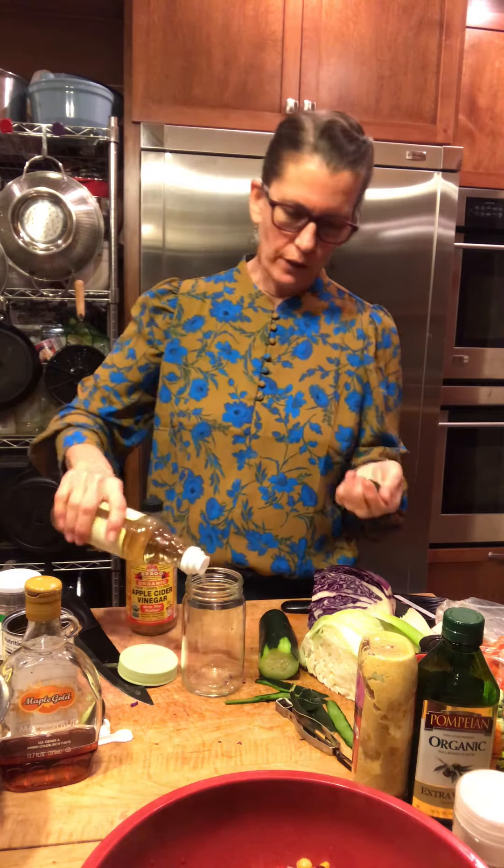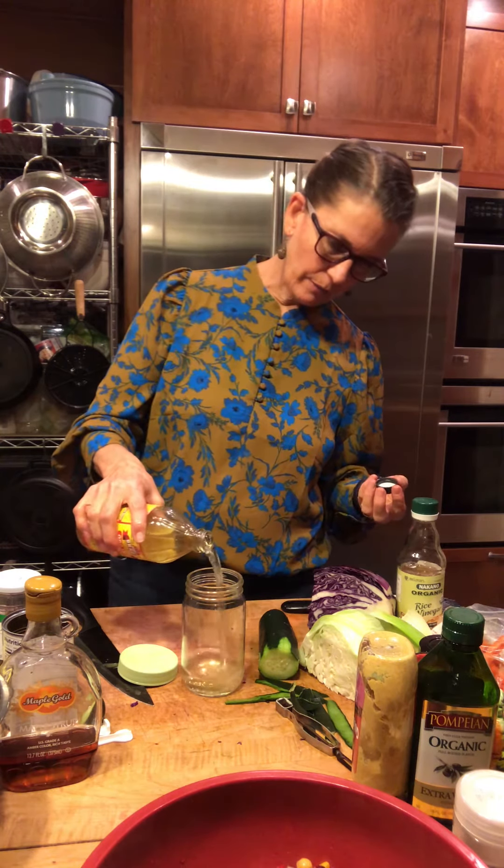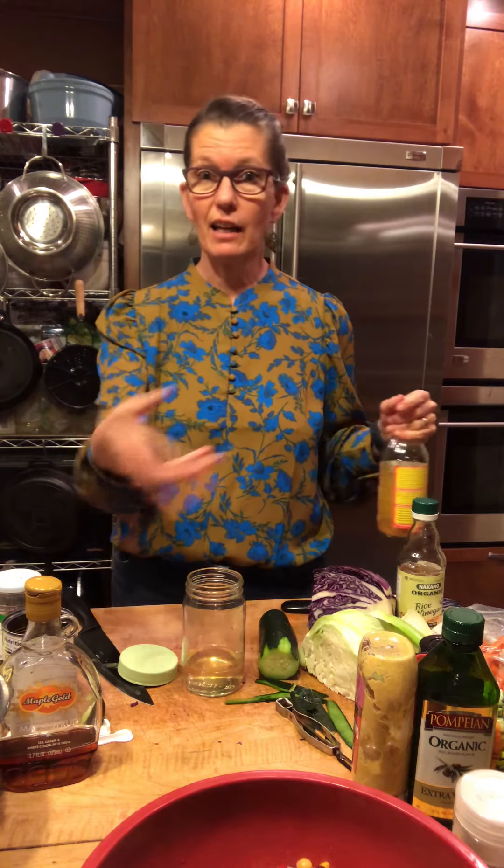I'm going to do rice vinegar, which is kind of sweet and mild tasting. And the nice thing about not adding a lot of fats, sugars and heavy things to this — there'll be a little sugar but not too much — is that you can use as much as you want. You don't have to say, 'Oh, I can only have a tablespoon or two of dressing on my salad.' And this whole salad could act as your dressing for your green salad at night.